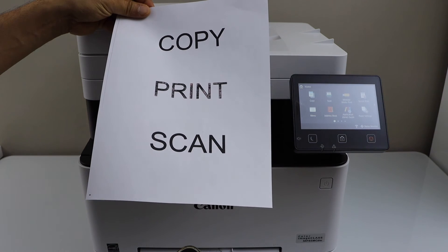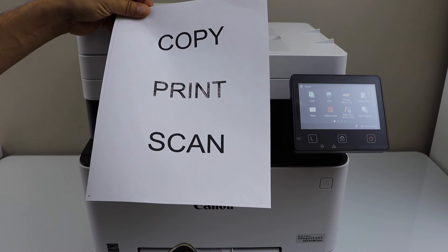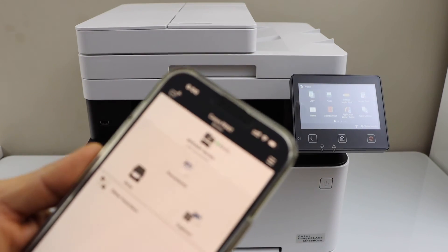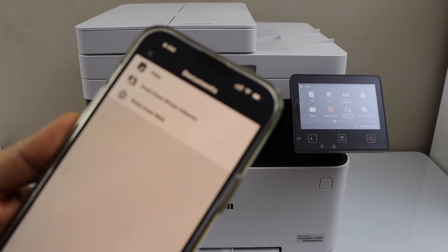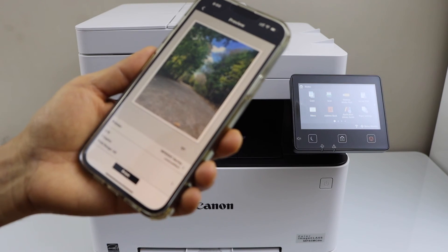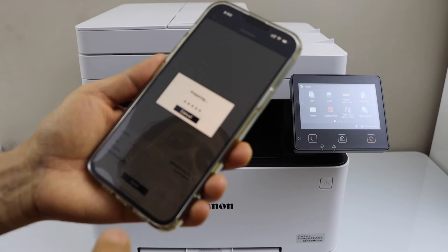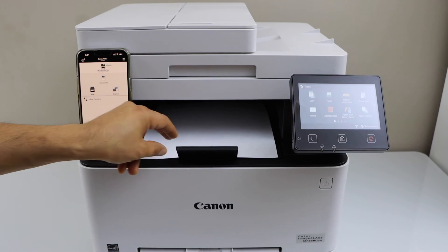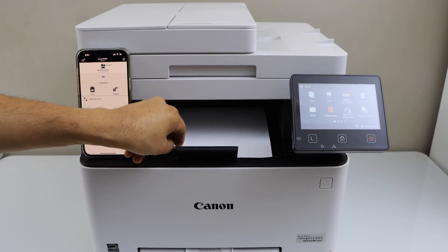Let's check the print quality — you can see it has just printed here and the print quality is great, it's not bad at all. Let's print something colorful — I'm going to print from the photo album, so let's see what happens with the photo.